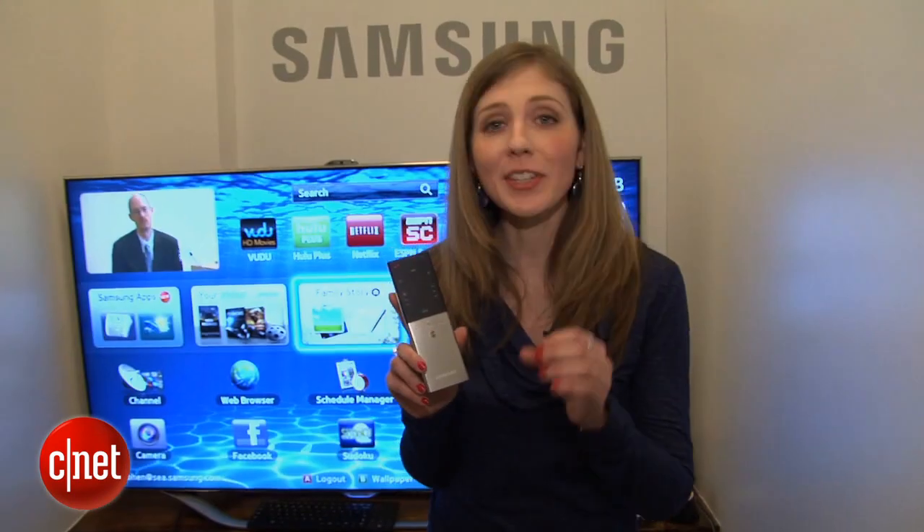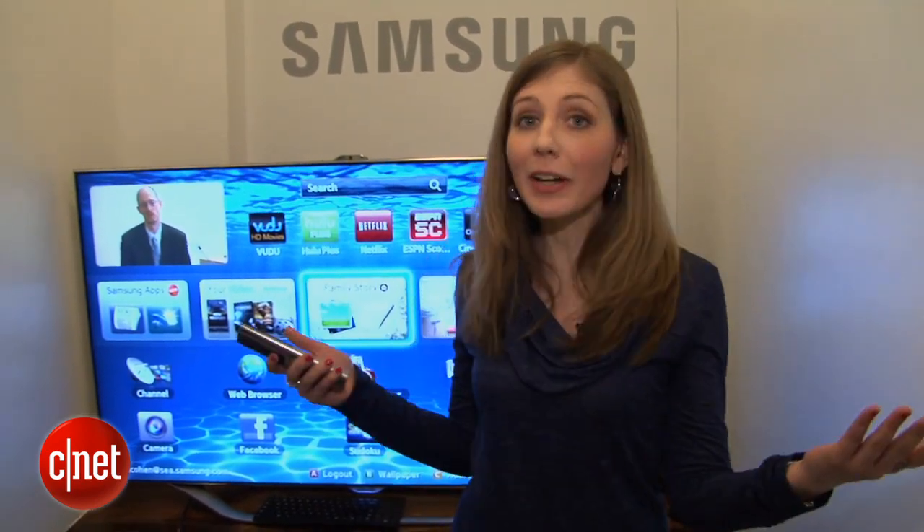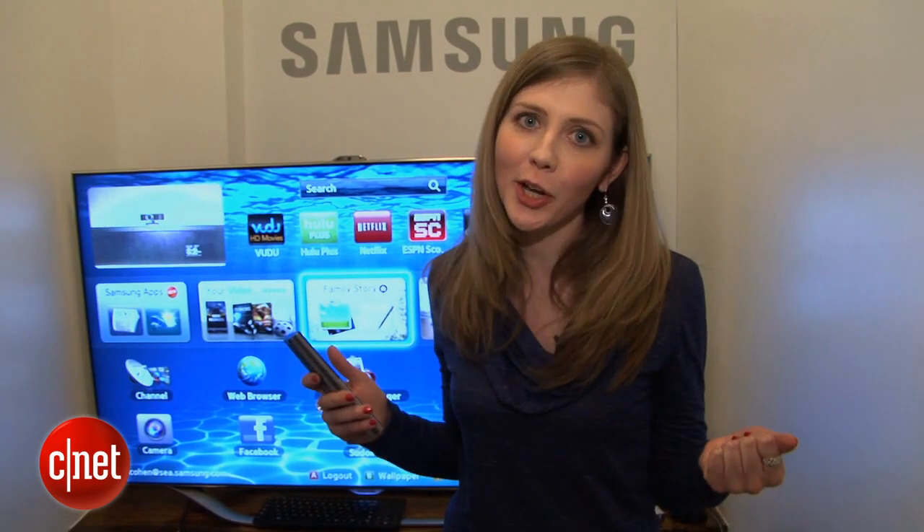Another neat thing about this remote is that it is connected via Bluetooth. So I don't have to point the remote at the TV — I can point it at the wall, I can point it at you. Anyone can get in my way and I'm still going to be able to get the channel I want.